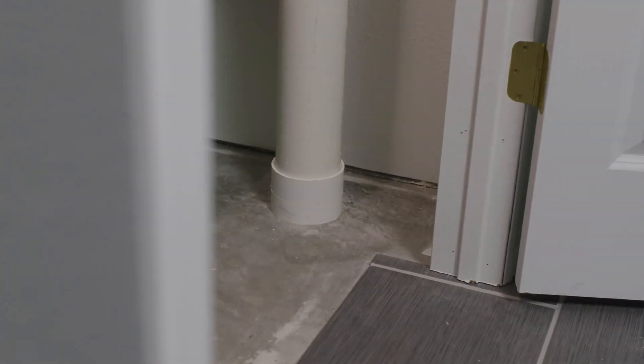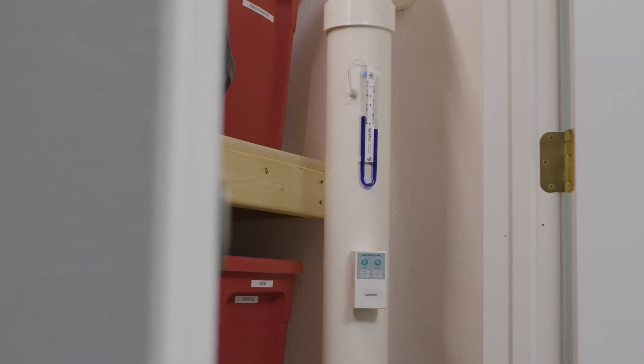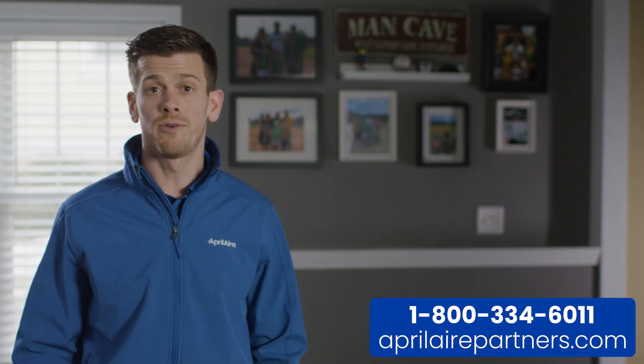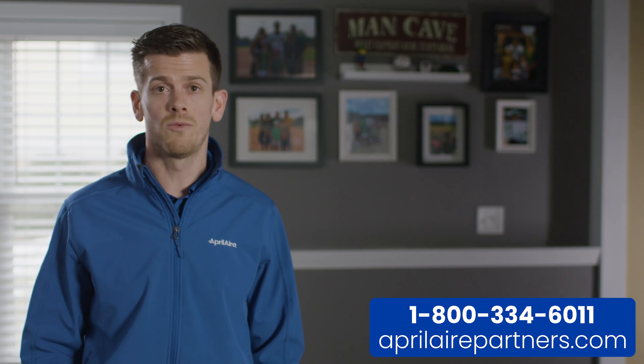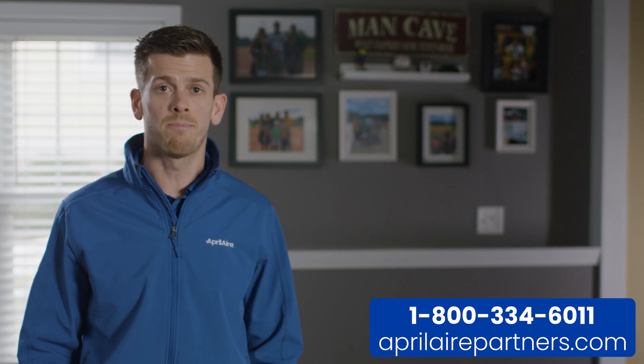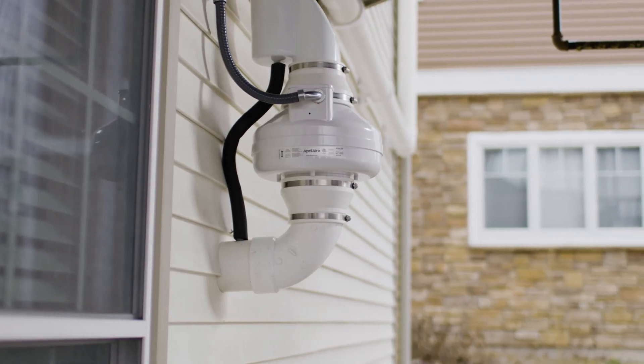There you have it folks, a complete radon mitigation installation. As you work through these installations, feel free to reach out to us at 1-800-334-6011 or visit aprilairepartners.com to get all the information you need. Thanks for watching, and remember, Aprilaire is healthier!